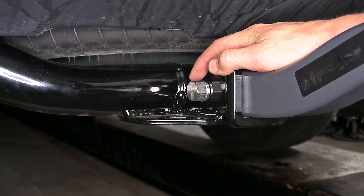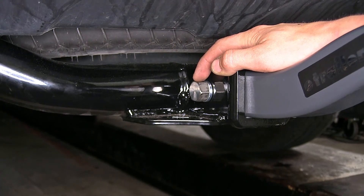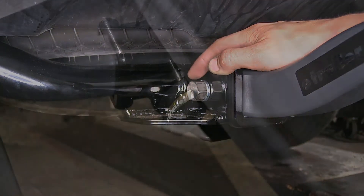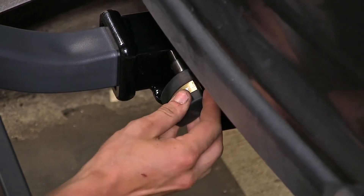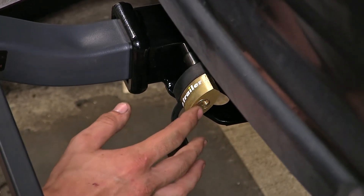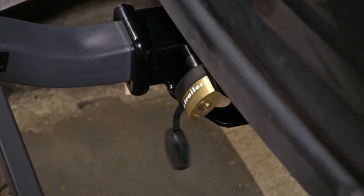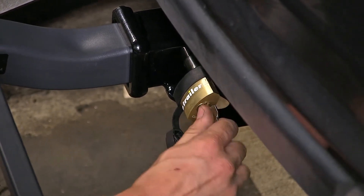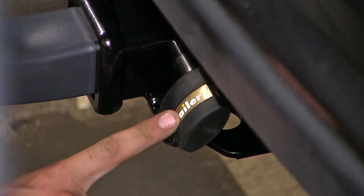If your bike rack or cargo carrier has a 5/8-by-11 thread pitch, this will work as a great replacement and a cheaper alternative than ordering from the original manufacturer. Built onto the lock end of our pin, we have a dust cover attached via a tether, so we don't have to worry about losing it, and it will help keep the elements out of our lock mechanism. It is recommended to spray some graphite into your lock mechanism once a year so your keys will insert smoothly and turn freely.